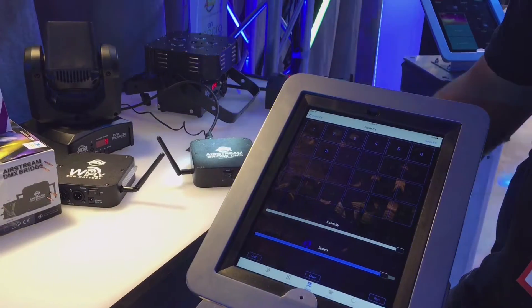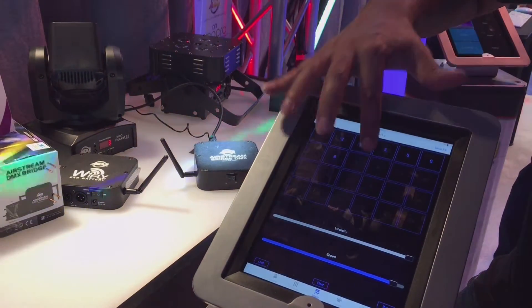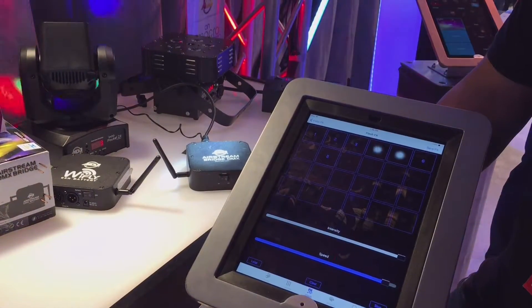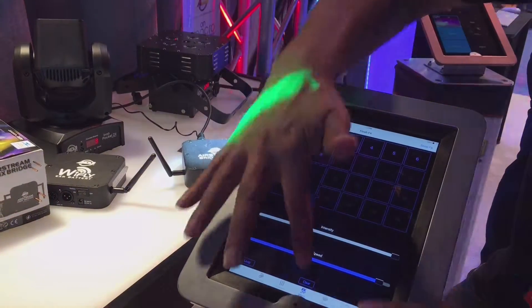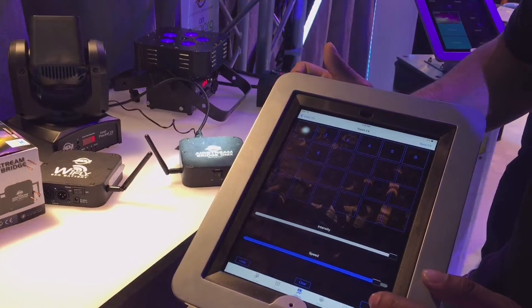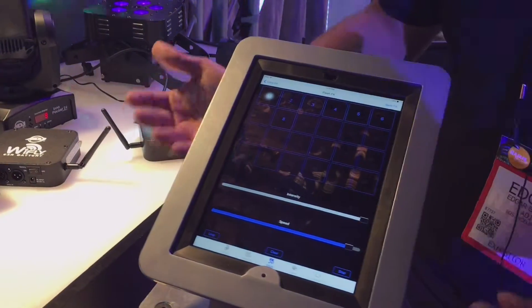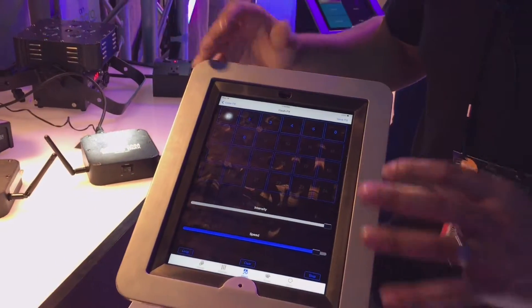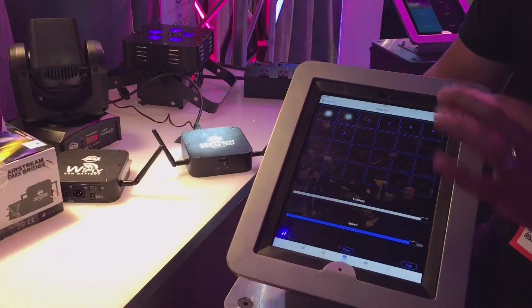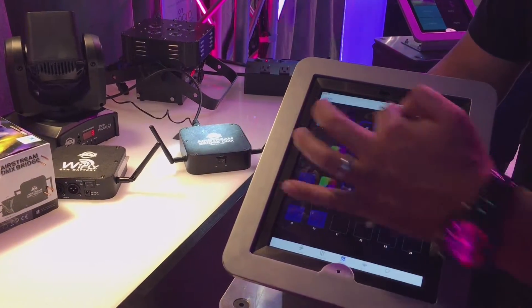It does everything instantly. I can create any new pattern I want, click run, and there it goes. Now this works with everything you have patched and it works with a dimmer channel. So imagine all of your fixtures strobing to whatever pattern you like. You just click save and it saves as an effect.